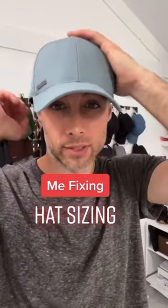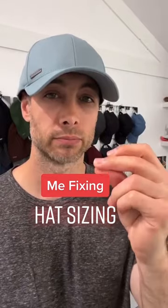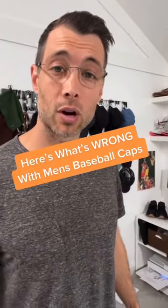Here's a large, extra large on my head — you can obviously see it's way too big. So I need a small medium. That's much better, I can work with that. Here's why it's so hard to find a hat that fits.